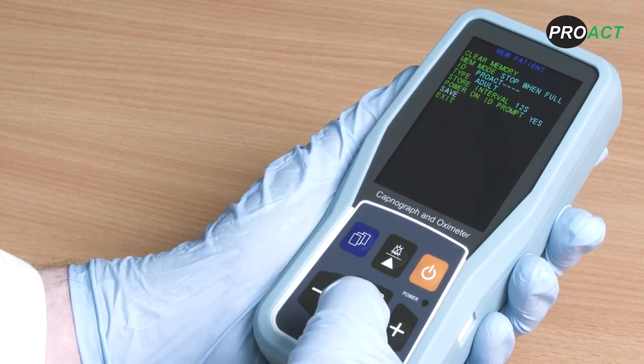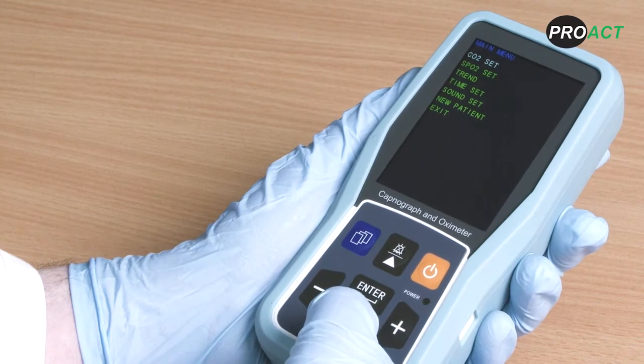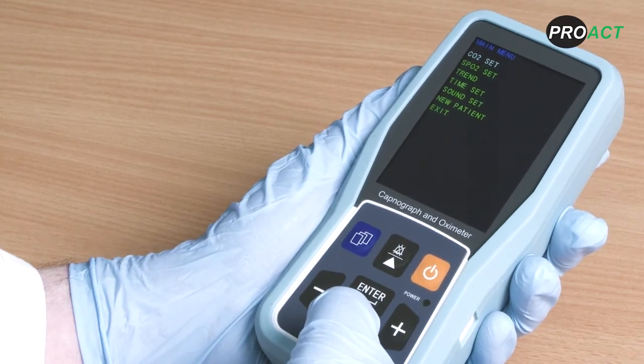To save your settings, click save. The device will ask you to confirm your choice — select the white highlighted option. These settings will now be latched to the device every time you turn the device on.